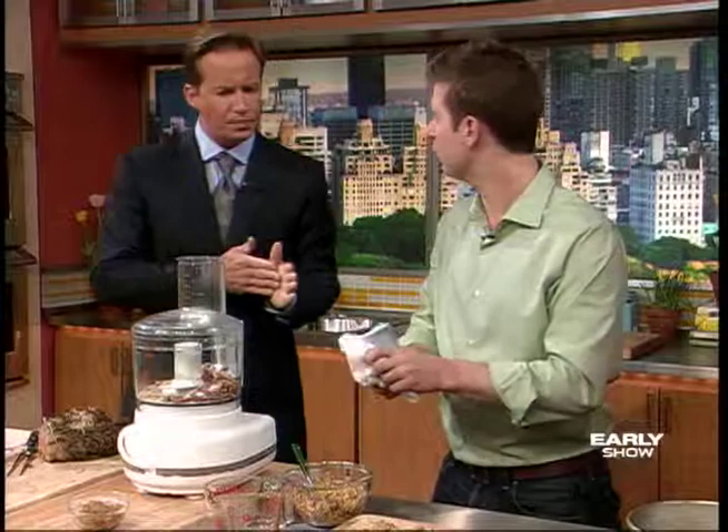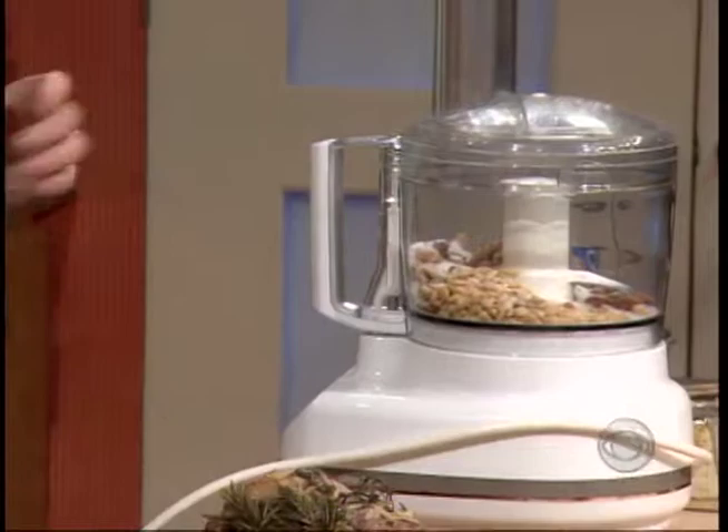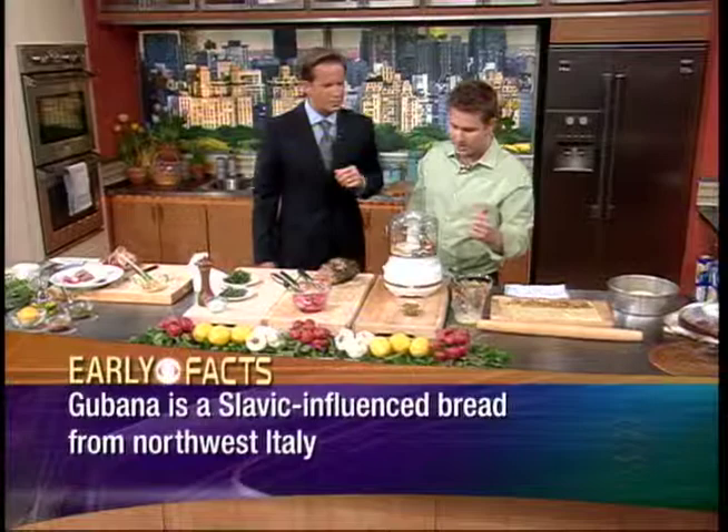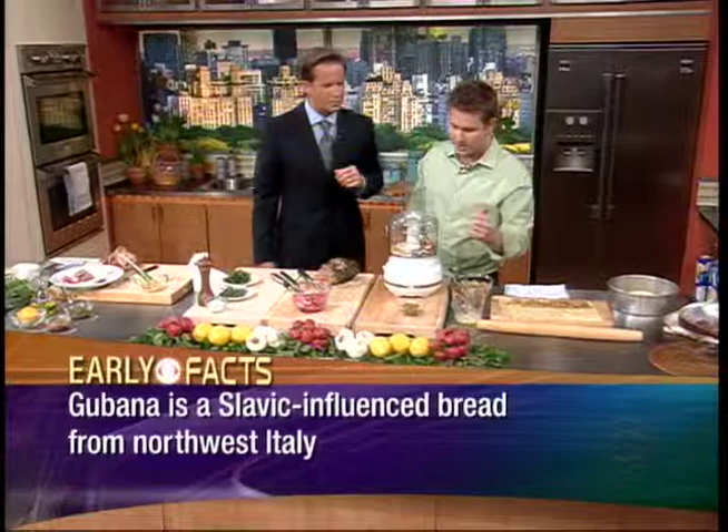This is called Gubana. It's a northern Italian dessert, typical around Easter time, so it's perfect for now. It's especially from a little town called Cividale. It's typically made with a brioche dough, but here we're going to substitute a croissant dough — the brioche recipe is on our website. We have raisins marinated in rum, pine nuts, walnuts, almonds, and some sugar.